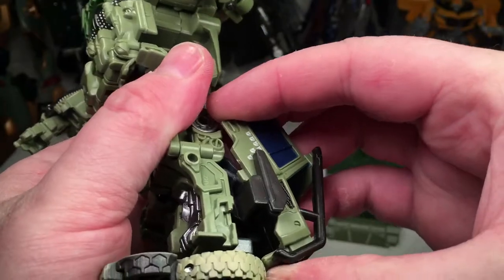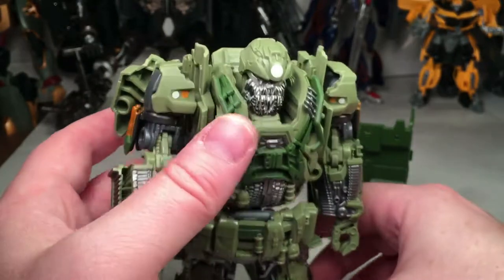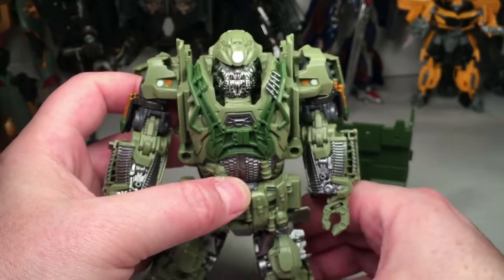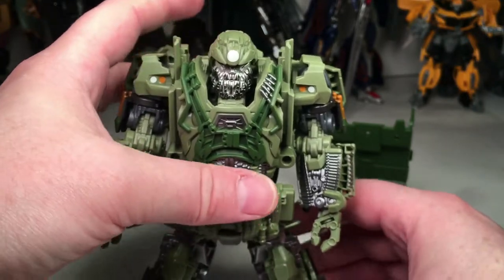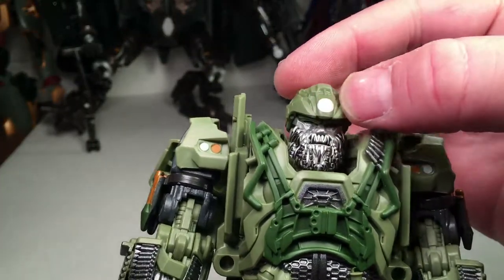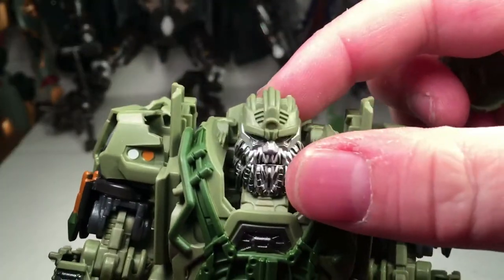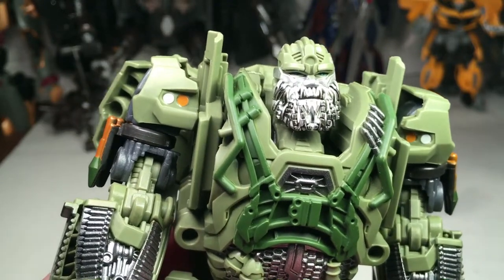One thing to note is there's not really great heel support, but he does stand. Taking a look at his head sculpt — it's really nice. He's got black and silver paint in the beard like he had in the movie, blue eyes, and a helmet. The cross on his helmet is whited out as in The Last Knight, but you can take his helmet off, which is really cool. Underneath there's tech and mechanical detailing, and the blue eyes are nicely painted.